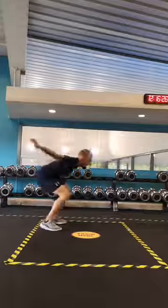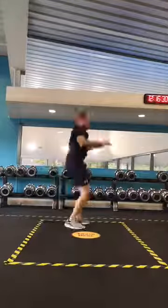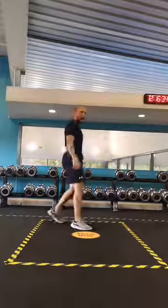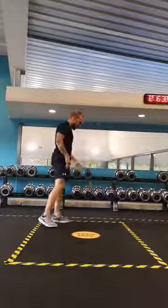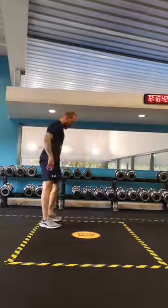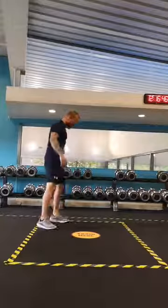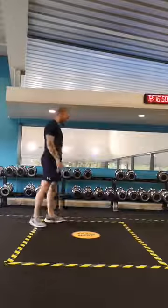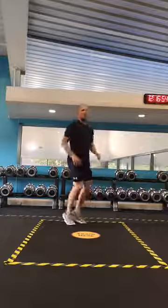One, two, three, four, five, six, seven, eight — two more — nine, one more. Good. On our toes — let's keep that tempo up.